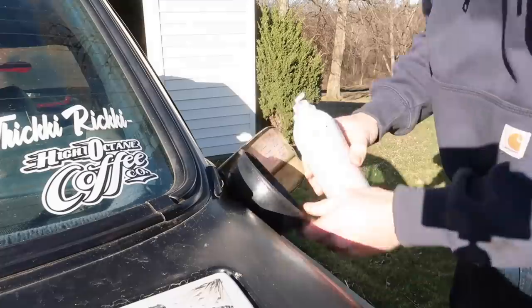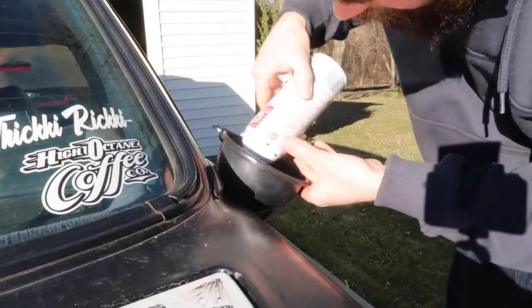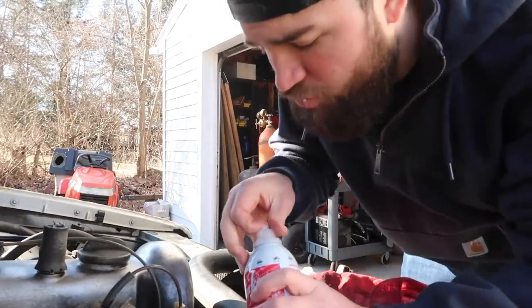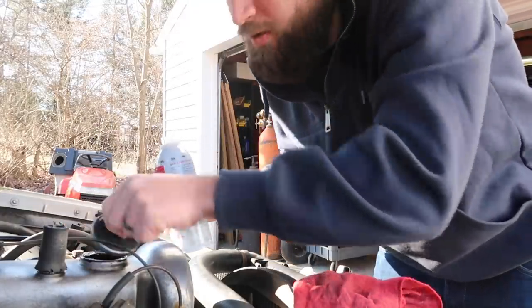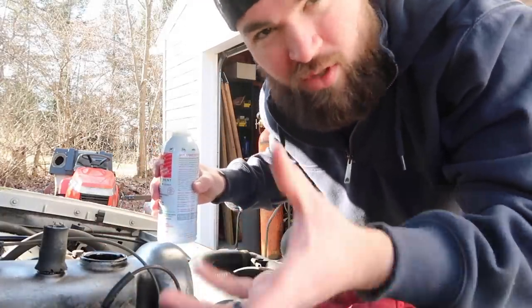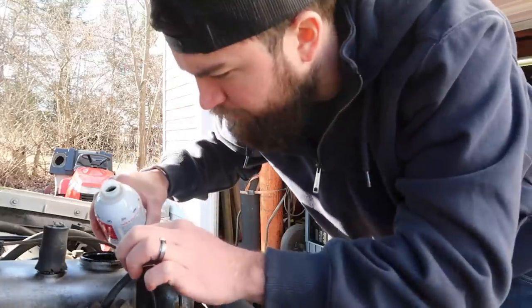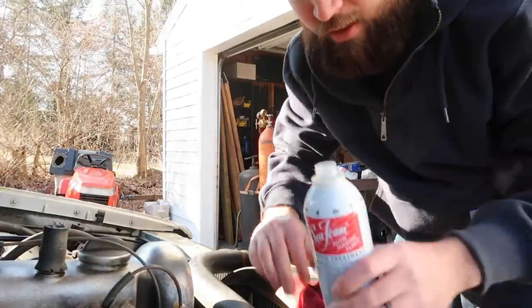Are you supposed to shake this stuff? Okay, full can in. Now we're adding this to the engine oil crankcase. This one's a little weird because the oil goes right onto the actual overhead cam — I don't see anywhere else to fill the oil in. So I'm going to dump half of this in here. This engine takes about 7.9 quarts, so roughly eight quarts — I'll go one ounce per quart and dump the rest into the fuel tank. The cap's going back on, now let's put the rest in the fuel.